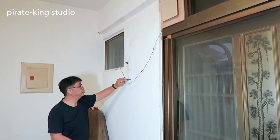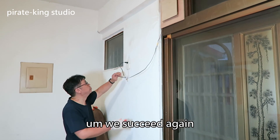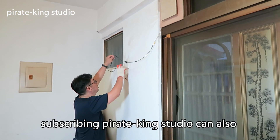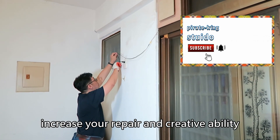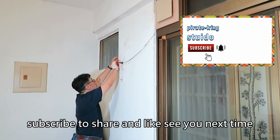It's good. We succeed again. Keep trying, we succeed. If you have no time to try, subscribe, share and like. See you next time.